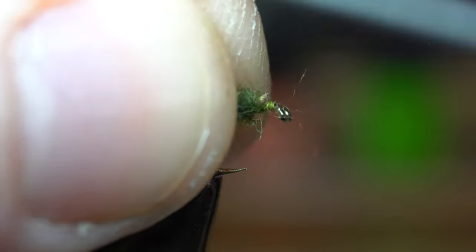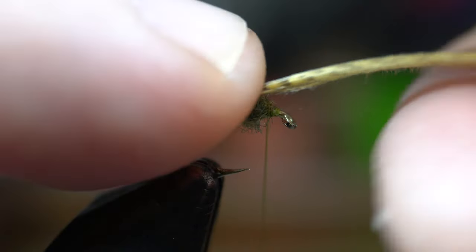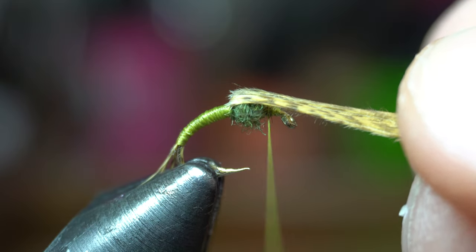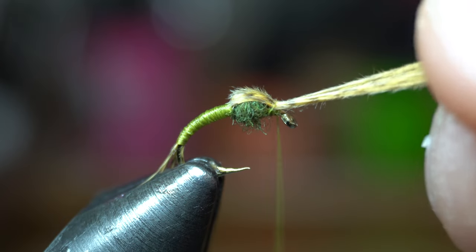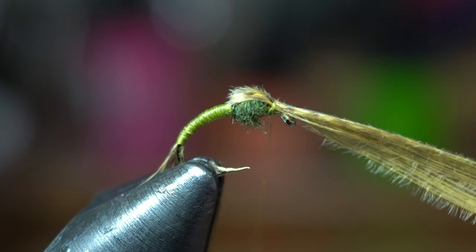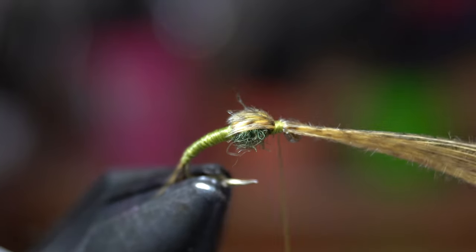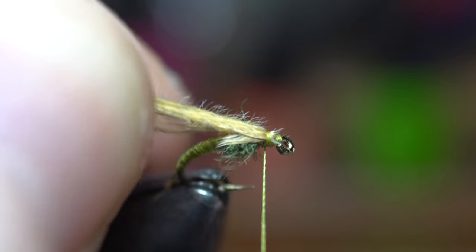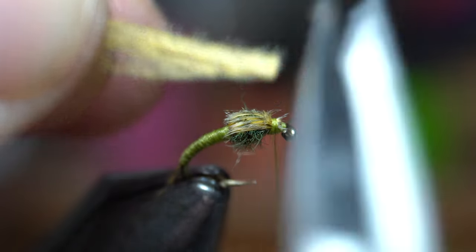End with your thread just behind the hook eye. Now pull the mallard flank up and over the dubbing ball, trying to keep all the fibers aligned straight. It helps to smash this down a bit with your thumb to flatten out the fibers. Make a couple wraps to hold it into place, then bring your thread up to the hook eye and back down, and pull the mallard flank fibers rearward once again and tie them down like so.